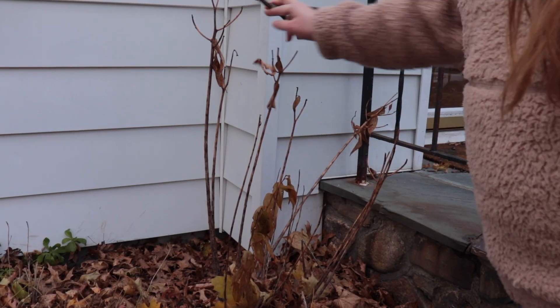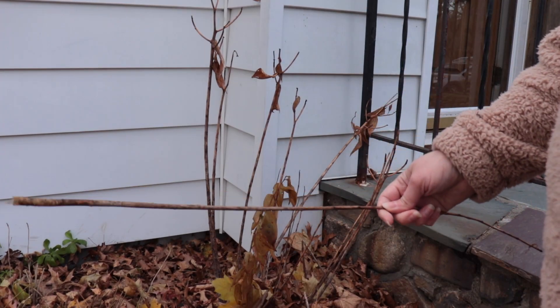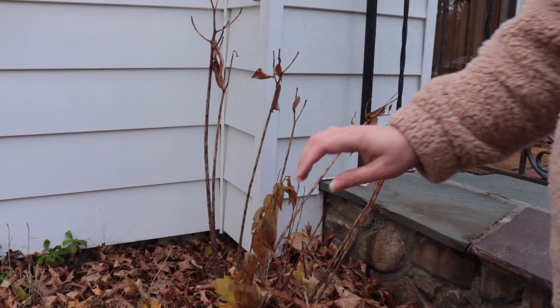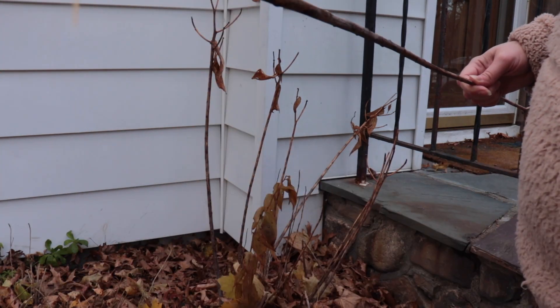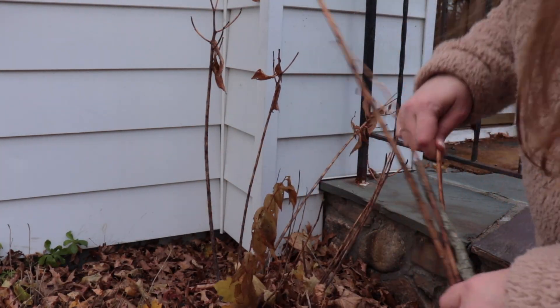These are stargazer lilies — these are perennials. The bulb will stay in the ground because it's a perennial bulb, and the stems that the flowers grow on will literally just kind of pull right out. You're not going to damage the bulb at all by pulling these off — you don't need to cut them down, you can just kind of pull them out.